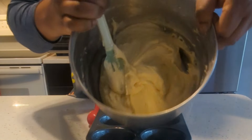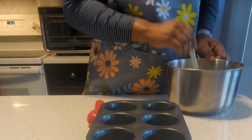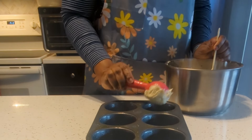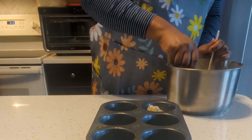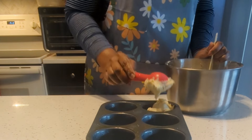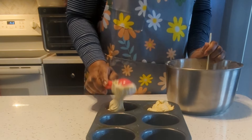I spread some butter so the cake doesn't stick to the pan. Meanwhile, I had turned on my oven to 350. I start scooping the batter and placing it in the pan — two scoops for each little cup.